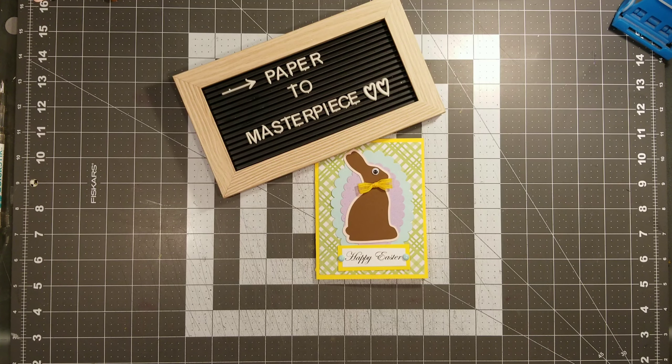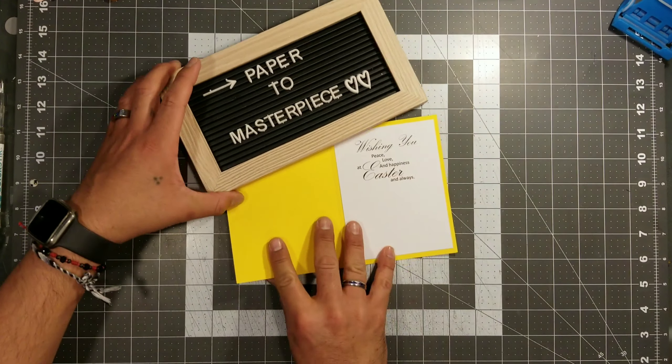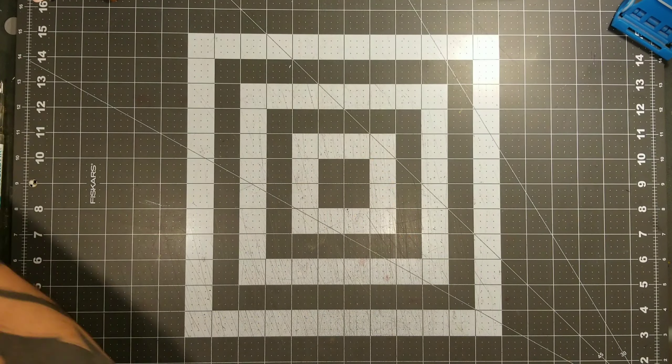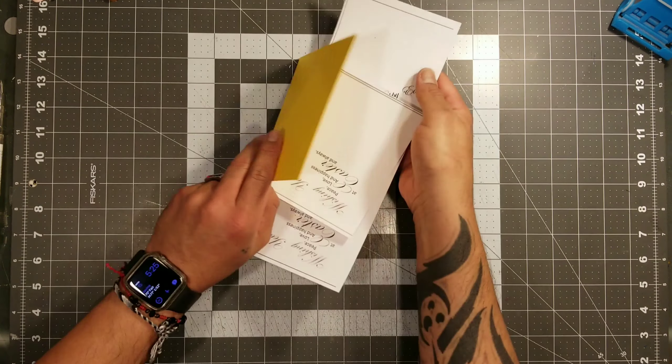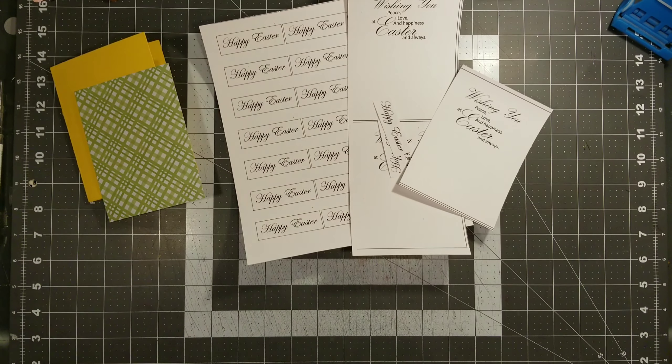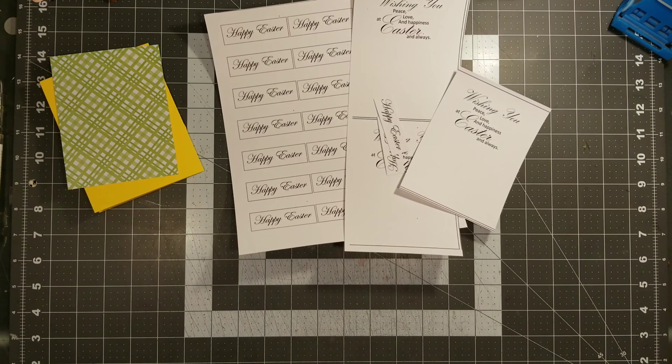Alrighty, my little crafty monsters, let's get down and dirty and make these little bad boys. This is the chocolate bunny Easter card we're going to be making, and we are going to use this printed sentiment that we printed out on our Microsoft Word. These are really easy cards and you really don't need a lot of stuff. I just did a little sentiment in the middle and then some little banners for the front — these Happy Easter ones.